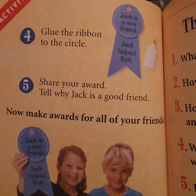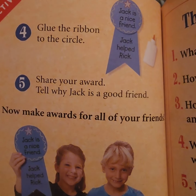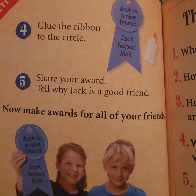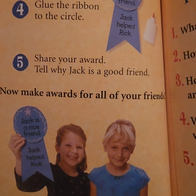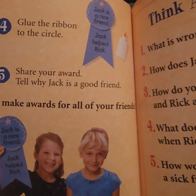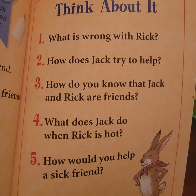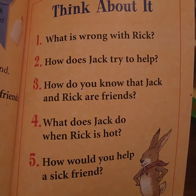Next, on your ribbon, write why Jack is a good friend. Our next step is step four: glue the ribbon to the circle — this will require your glue. Next, pick a friend and share your award, and talk about why Jack is a good friend.